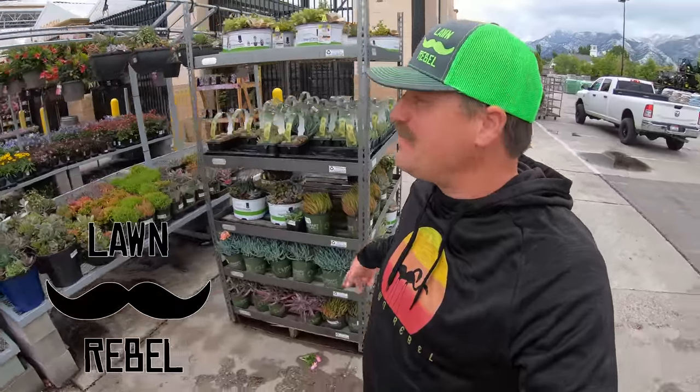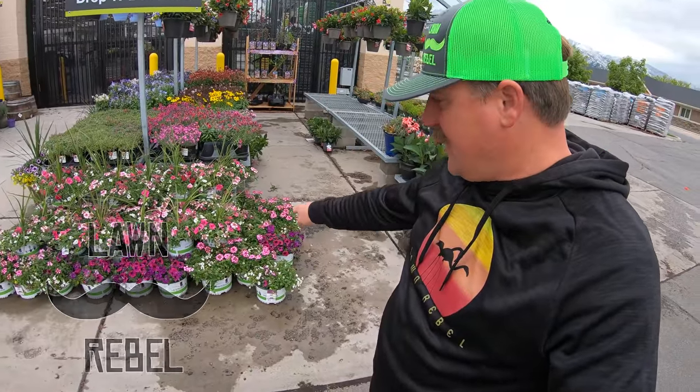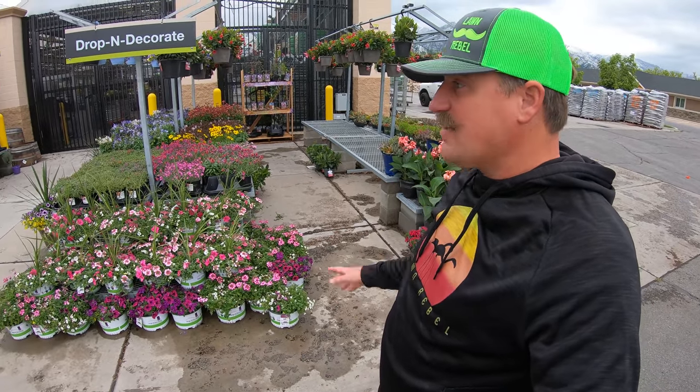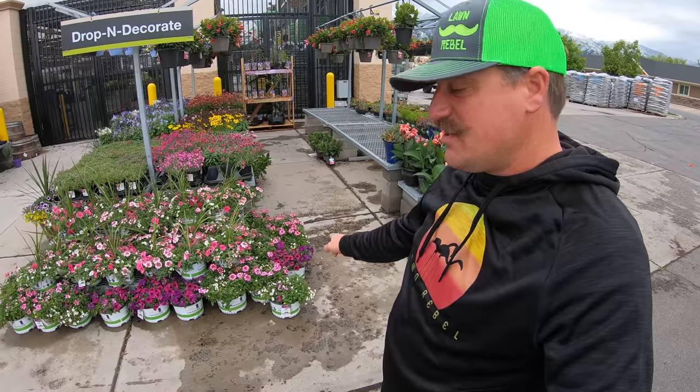It is Memorial Day weekend 2020. I'm at Home Depot to get some of those drop and decorate pots — I think the one I got last year was down there. I love those things. They're called the drop and decorate and they're awesome. I'm definitely going to get some of those this year.